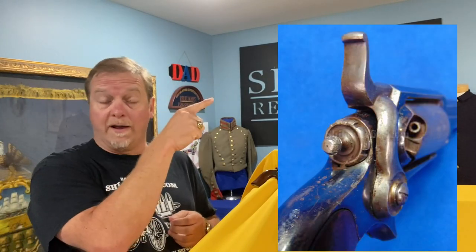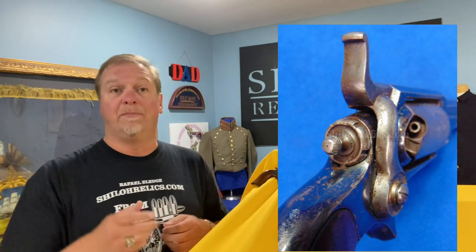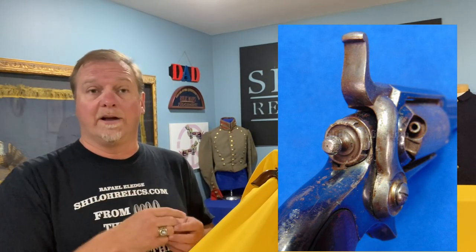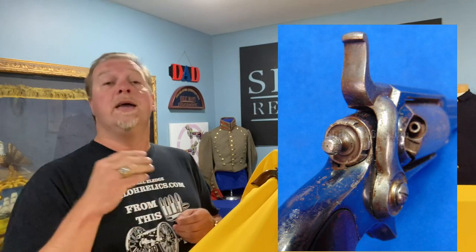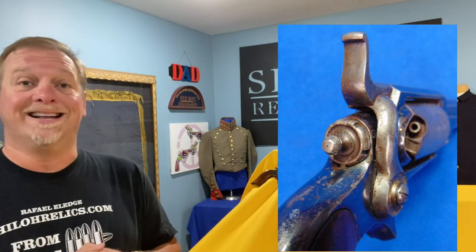So how can you see, besides the frame, that it's a very distinctive gun? It's the placement of the hammer. On the right side of the frame, they call it a side hammer, because instead of being in the center of the gun like a regular Colt Army or Colt Navy, it's on the side and it strikes the cylinder from the side instead of the center.